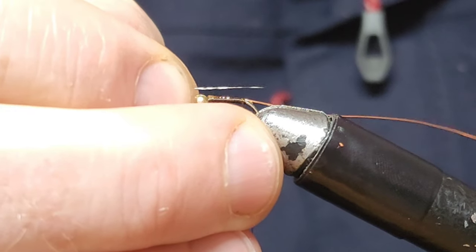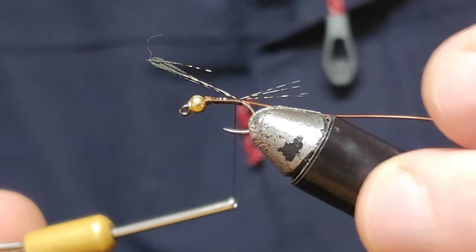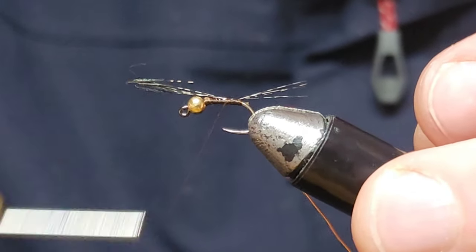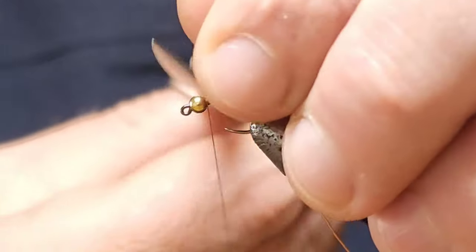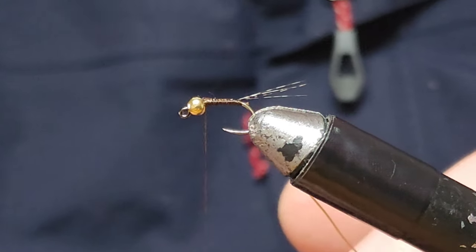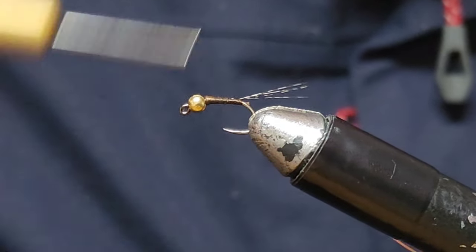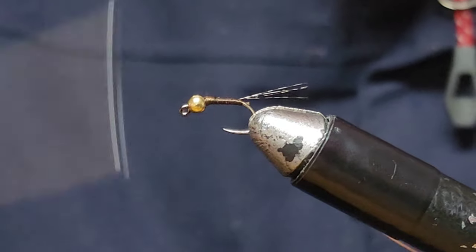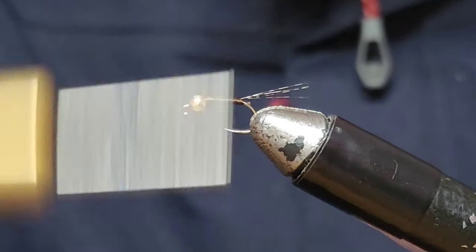Measure it against the hook — we want it about as long as the hook. Give that a nice wrap, tie that all the way in up to the front. I like simplicity when it comes to flies, and this is a simple fly — a lot simpler than your pheasant tail, and to be honest it doesn't make any difference, makes absolutely no difference. So we'll just build up a bit of thread and taper it towards the head so we get a nice tapered body.